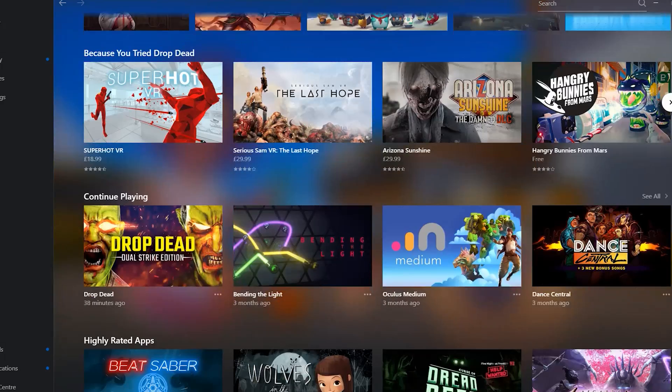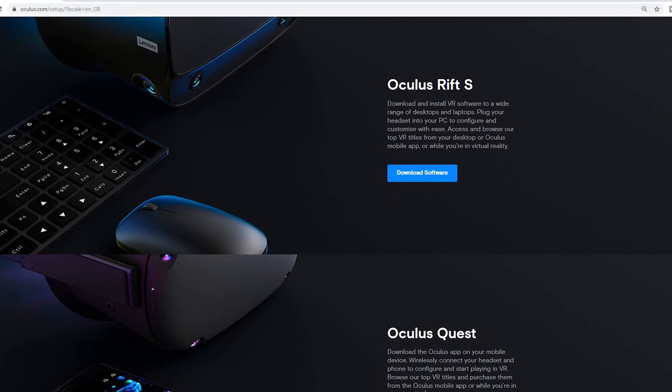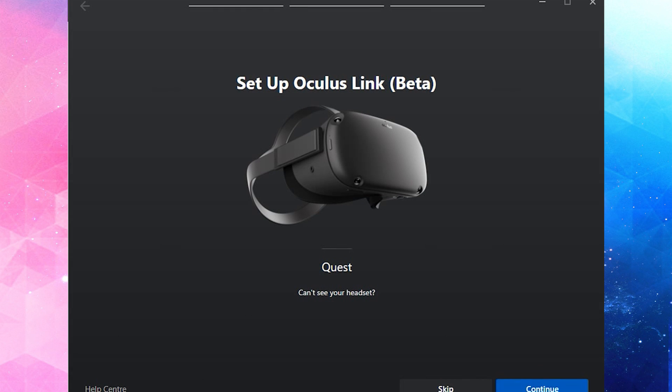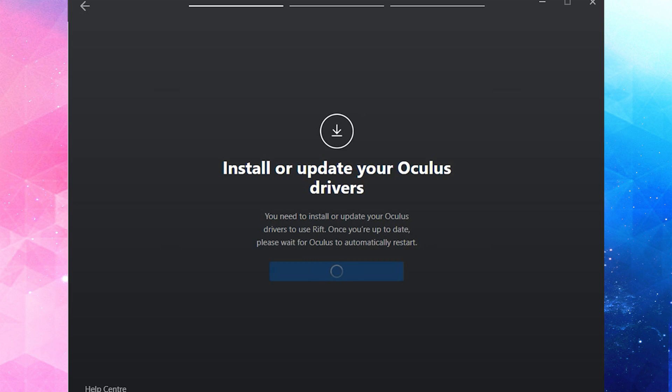Once you've plugged it into the computer, download the Oculus app if you don't have it — just go to the website and download it. If you do have it, just open it up. Select the Oculus Quest and it will take you to the setup Oculus Link beta page. It will then ask you to update the software and drivers to enable the link. This can take a minute or two, so just sit tight. What it's doing is emulating a Rift headset — it's not being seen as an Oculus Quest; it's actually being seen as a Rift headset by the computer.